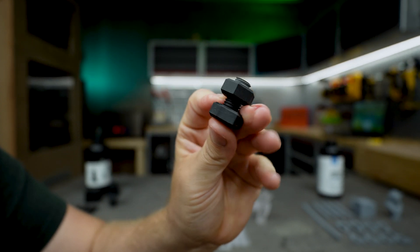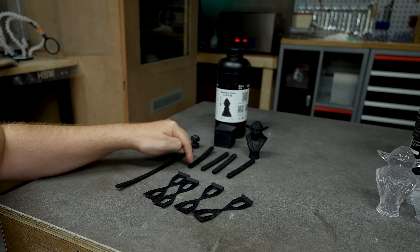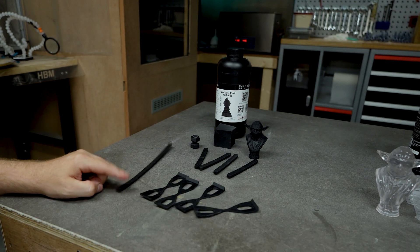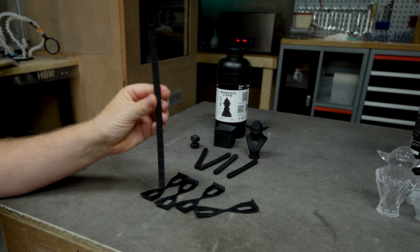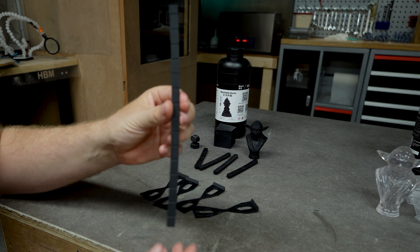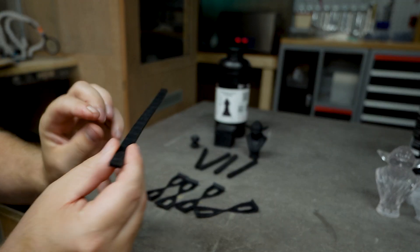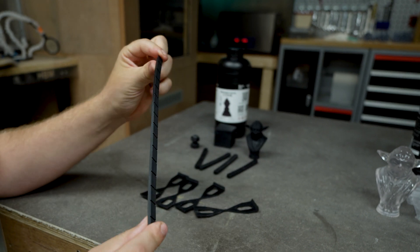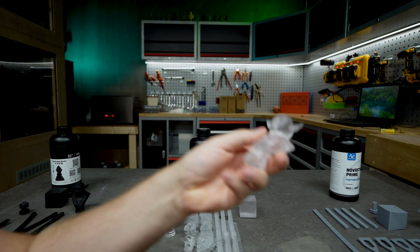Warping is not good. We have potato chips right over here — this one is very, very warped. Looking at it head-on, we can see it is making some weird curvatures. This is absolutely crooked, so this resin really has an issue with warping.